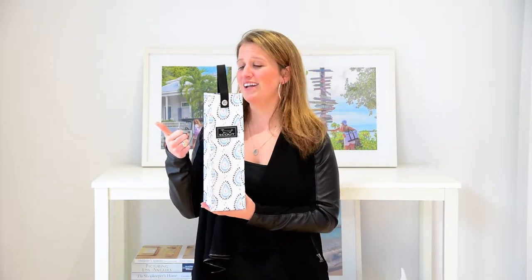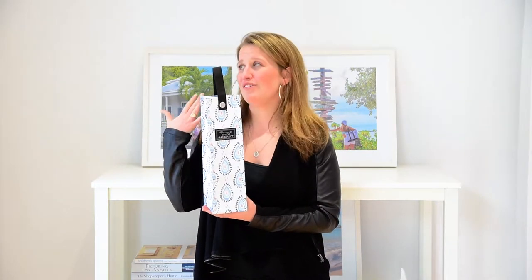I actually think that you could use it for a lot of other things. I've used it as a gift for golf balls, I've used it as a housewarming gift with olive oil. You can use it for flowers even or a baguette.